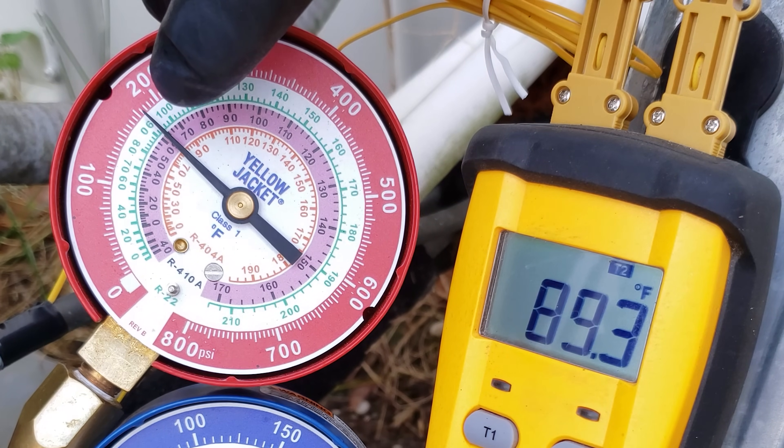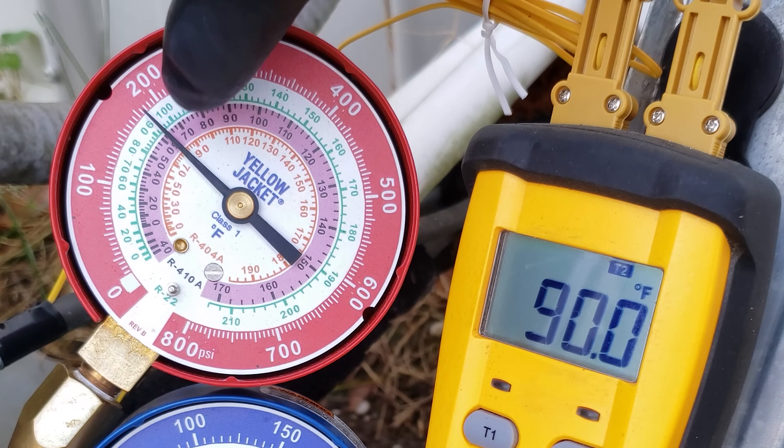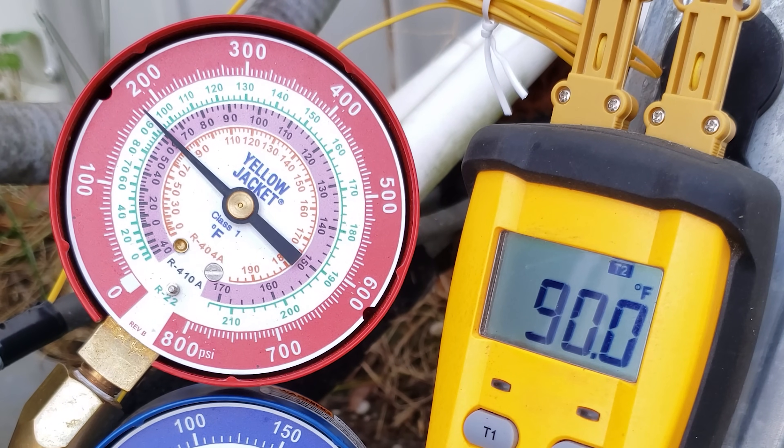Let's check the running sub-cooling right now. We have our pressure on the outer ring, bring that into the saturated temperature for R22, and that's 94 degrees. So 94 minus 90 — we have four degrees of sub-cooling.